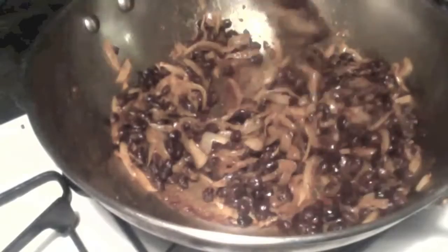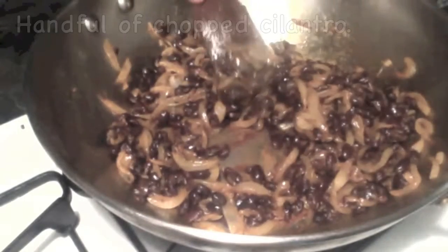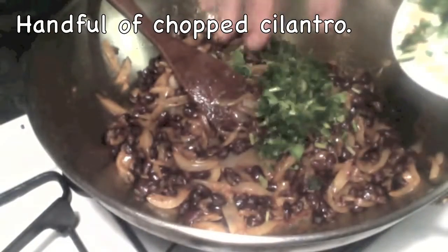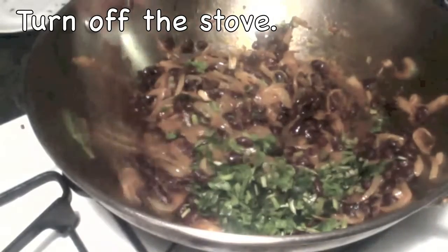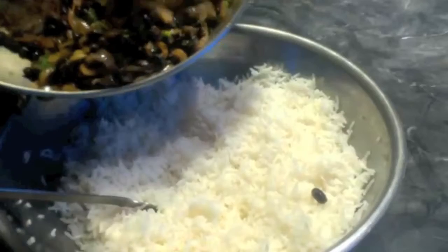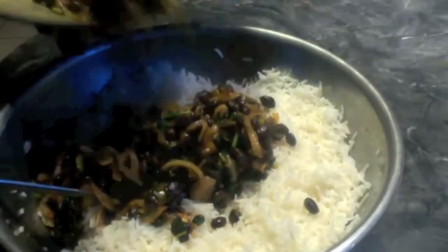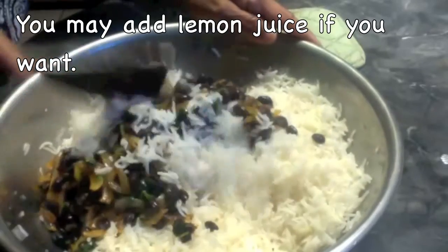I sautéed the onions and black beans for a couple of minutes. Now I am adding the finely chopped cilantro. Turn off the stove and add this mixture to the rice. I am going to add my black bean mixture to the rice and just mix it well.